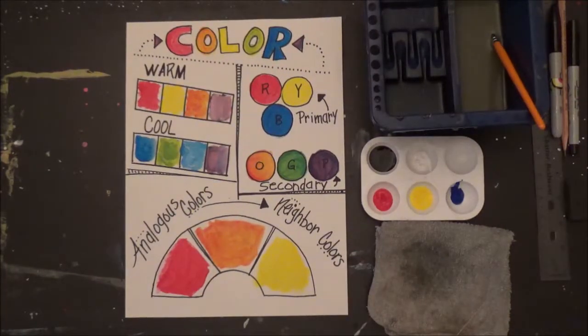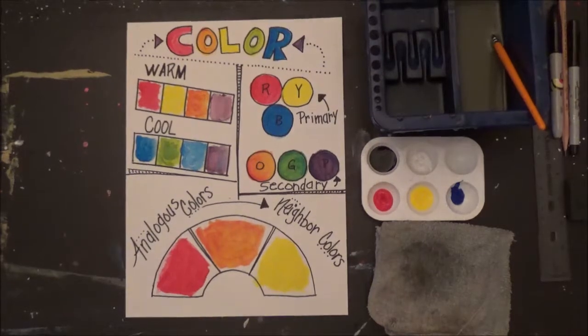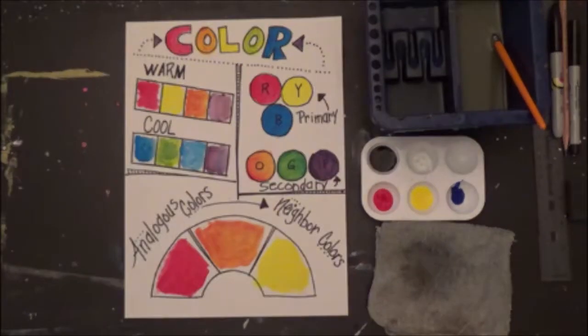There you have it — our warm, cool, primary, secondary, and analogous colors. Thank you.